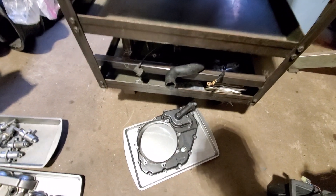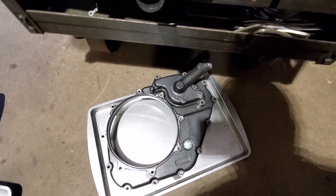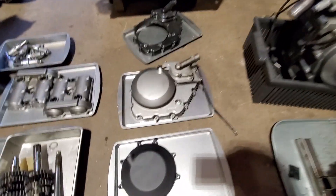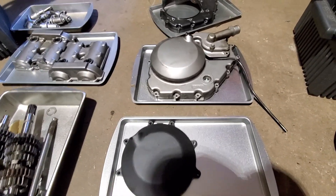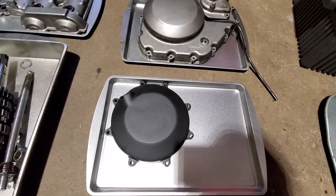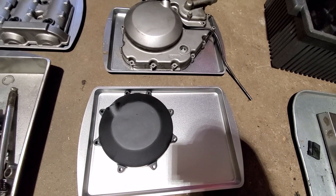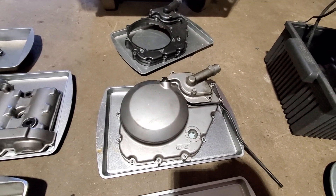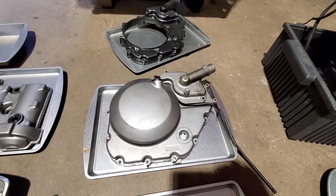On a second gen, the problem with the first gen is that the side covers are plastic and they like to warp and leak. One option for dealing with that is this metal one — I'm not sure who made this, but I'm pretty sure Woodcraft used to make them, maybe somebody else. On a second gen, you do have the advantage of a metal side cover which doesn't warp, but it's all one piece.